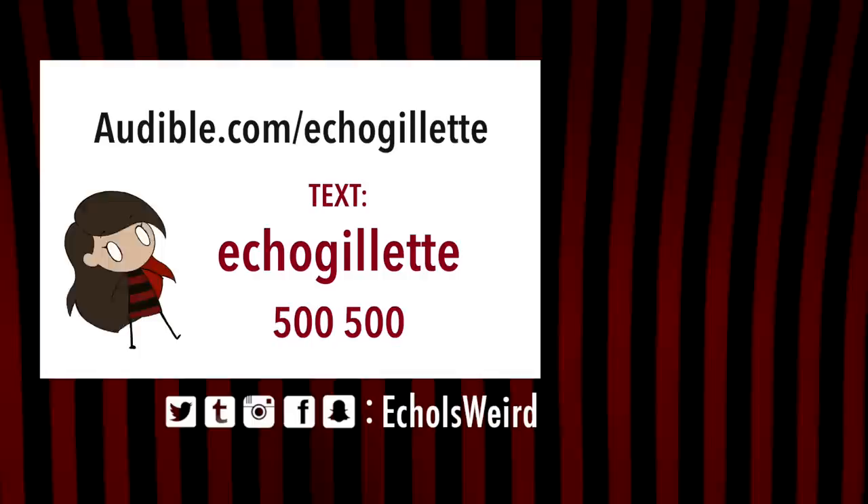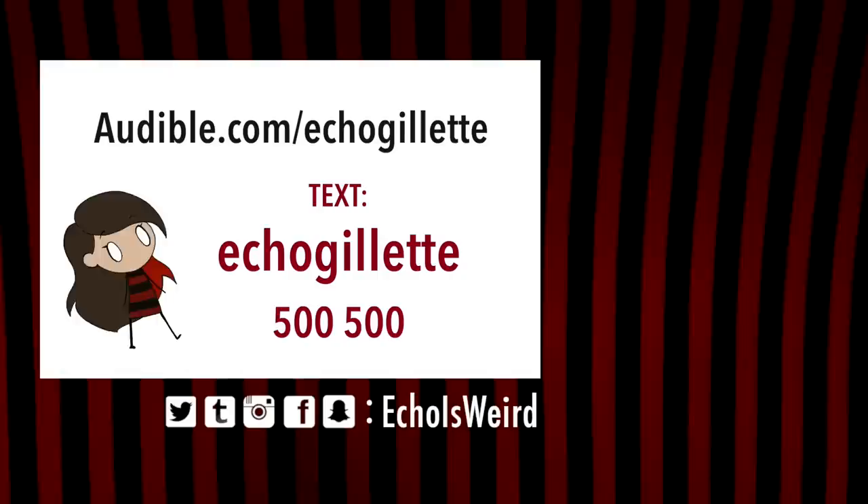Once again, if you'd like to get your first audiobook for free plus two Audible Originals when you try Audible for 30 days, you can go to audible.com/echogillette or text ECHOGILLETTE to 500-500.